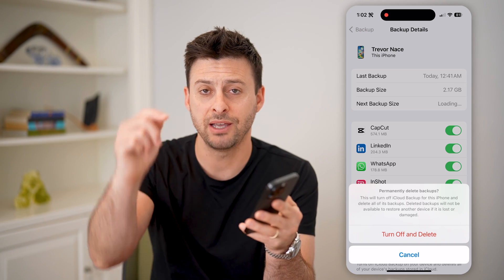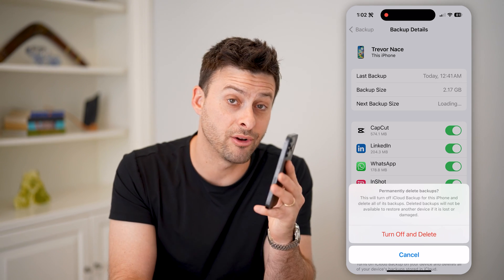I hope this helps. If it did, please consider subscribing down below, and I'll catch you on the next one.